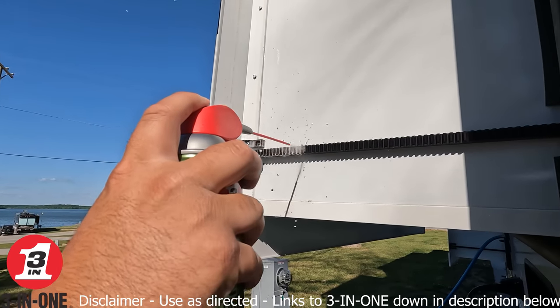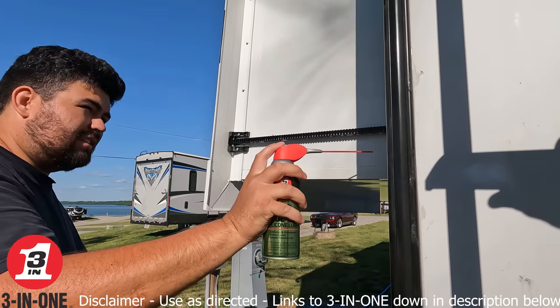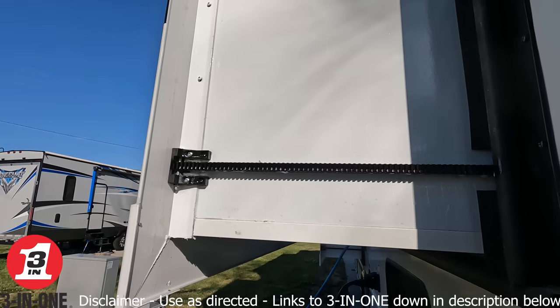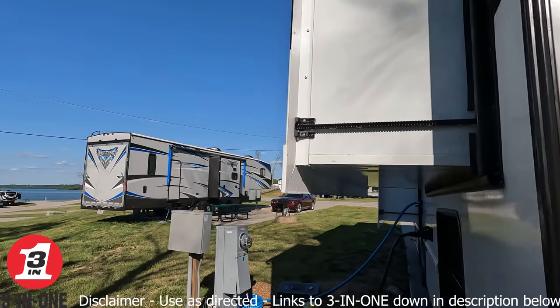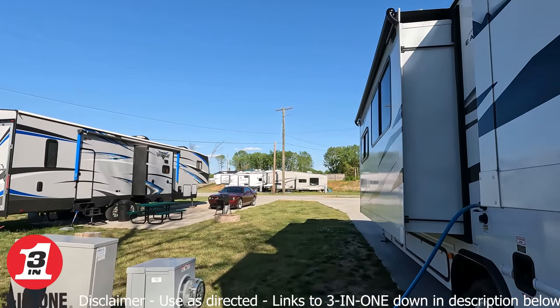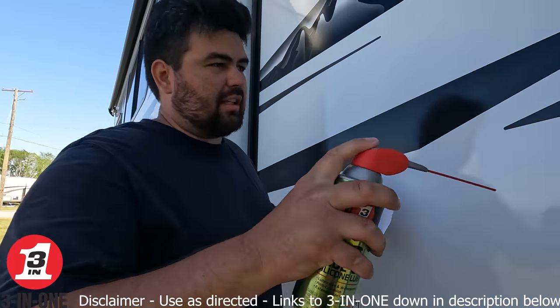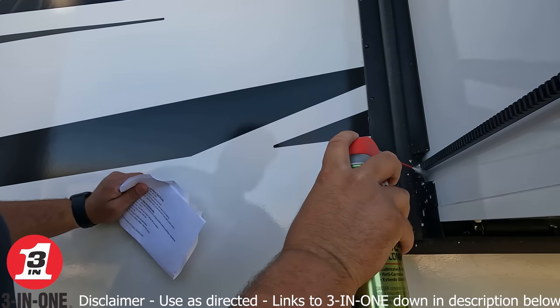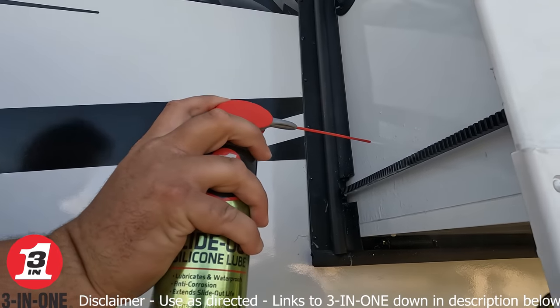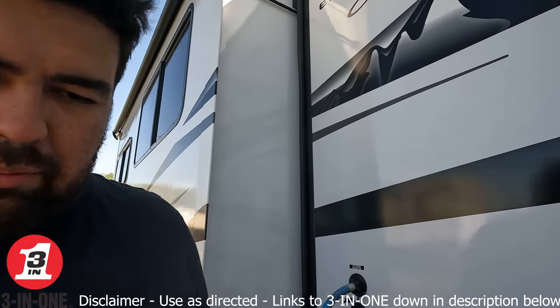There you go — Will's applying it now. Since it's a quick-drying lubricant, we don't need to wipe it down after. It's super easy and simple. It's just one of those things — take 30 seconds to do it to prevent future issues. 30 seconds now is going to save you a lot of time later.